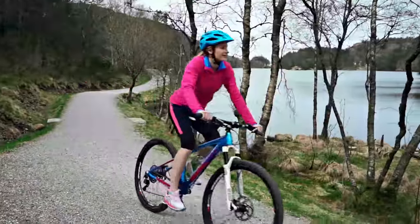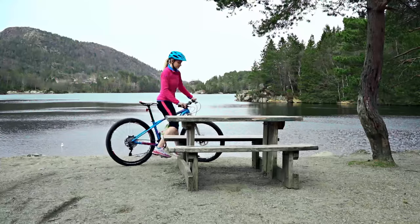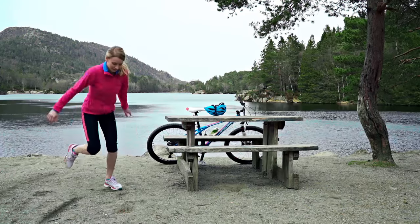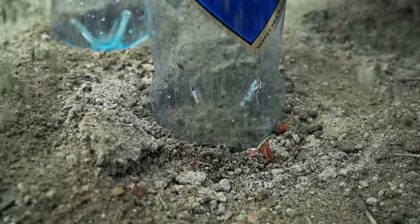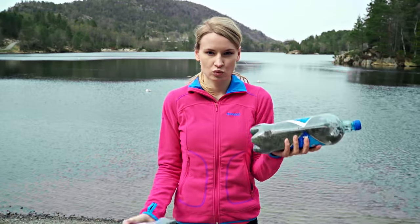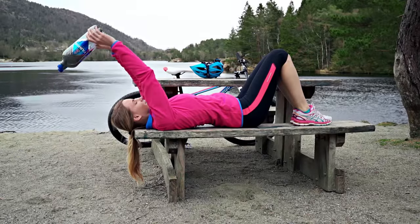It feels so nice to be able to go out now when it's warmer. In the winter I always do my workout in the living room because it's freezing outside. After my cardio I like to stop and do some strength training. If you want your strength exercises to be more effective, grab some weights – you can easily make them yourself. Fill two bottles with sand or water and you have a new pair of weights in no time. Now your squats will be even more effective! Another squat tip is to slightly point your toes out – this way you're also training your inner thighs.